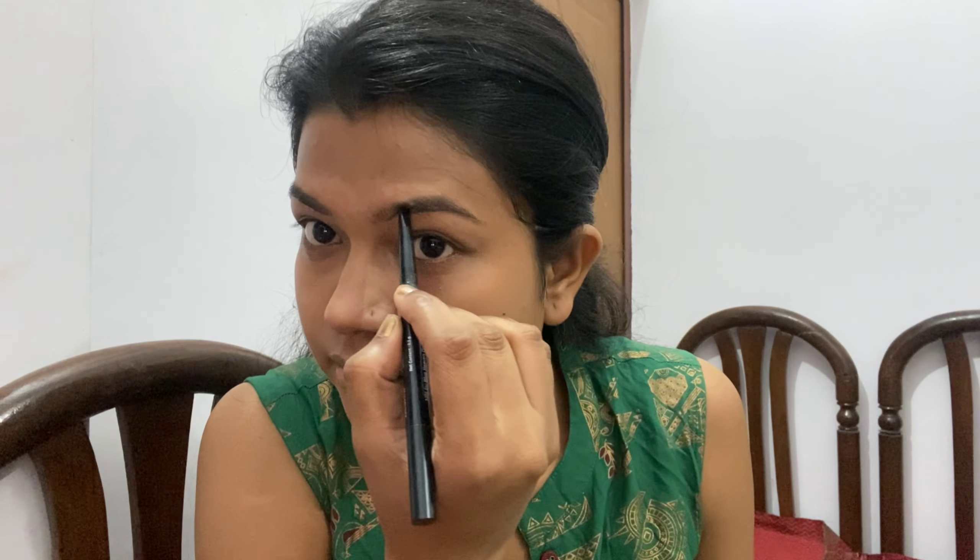Now I'm using this Blue Heaven eyebrow pencil. It costs only 118 rupees and comes with a comb. You can give a good shape to your eyebrows with it. I have made a detailed eyebrow tutorial — you can check it out in the description.